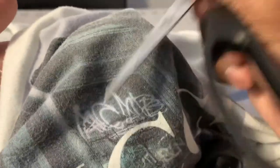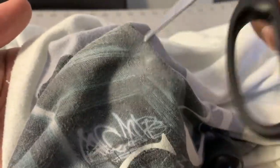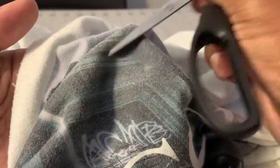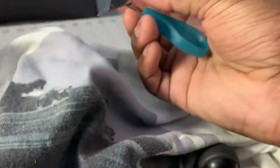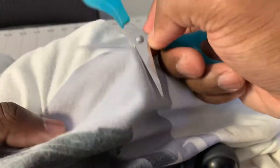Some people might say the t-shirt transfers fade off and direct-to-garment is better — no, don't even get into all that, because look at this. I'm giving you a live update. I've been scratching this thing for a minute. Matter of fact I'm gonna keep scratching it with the scissors. This is not direct-to-garment — this is t-shirt transfers.